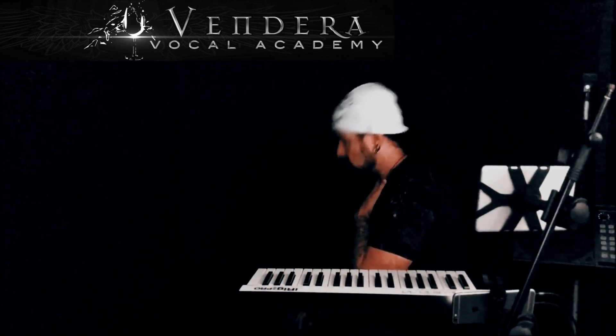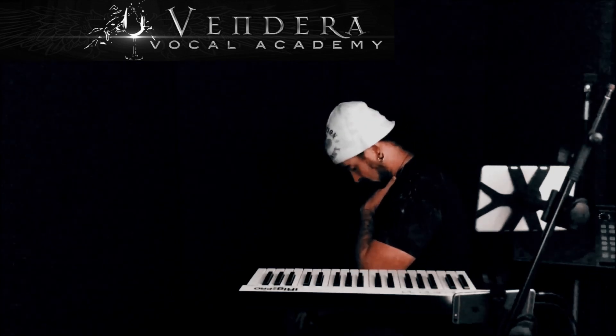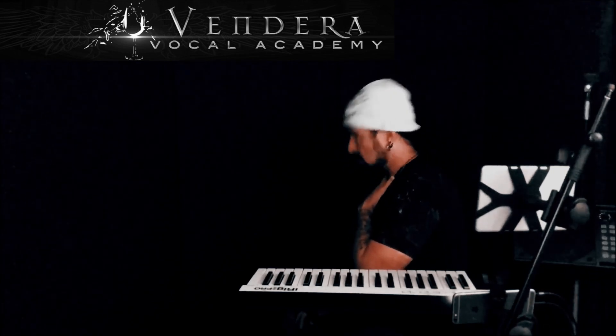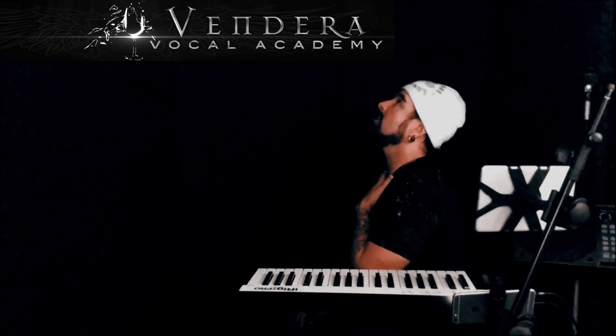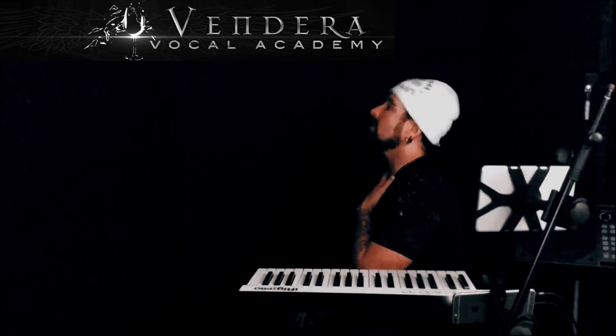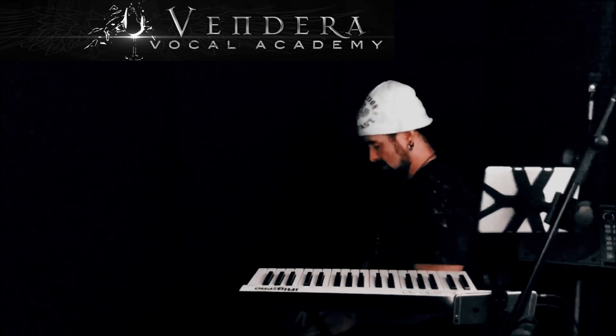And then I go, one, two, three, four, five, six, seven, eight, nine, ten. Just like that.